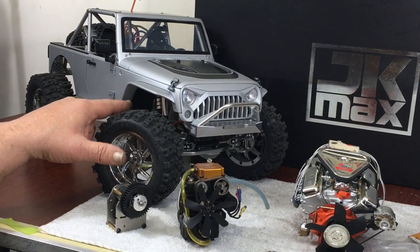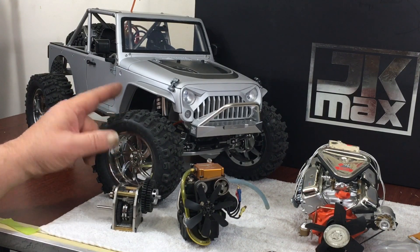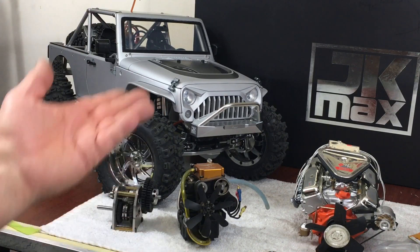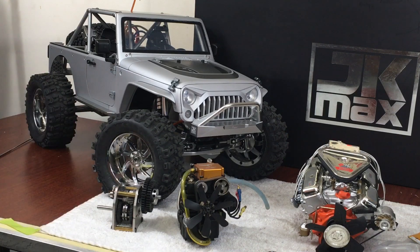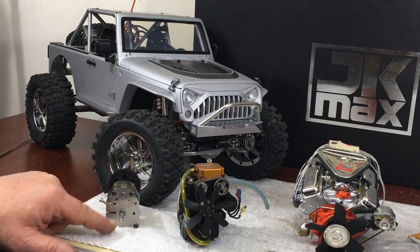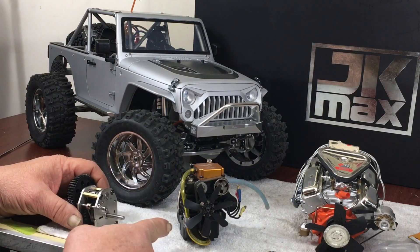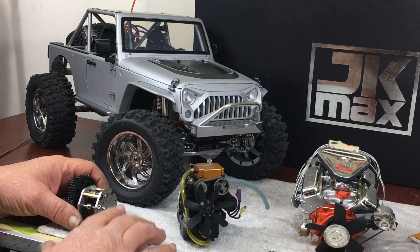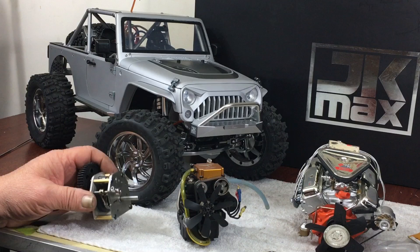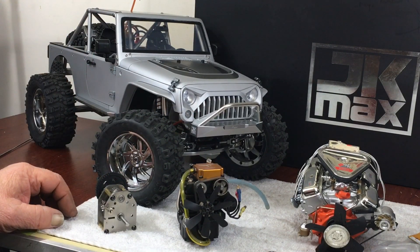I'm going to order another transmission housing online because they're available now and I believe it'll set right over top of this. The only thing that really holds the gears in that transmission is a bracket on the front and a bracket on the back — that's it. The transmission upper shell clamps over it and the oil pan bolts to the bottom. It's very simple — all the gears just float on two shafts. If I move this thing downward where it's inside, the transmission shell may fit right over top of this. Once it does, I can buy the transfer case mount for the back where the bearings go, extend this shaft, drill a hole in it for a pin, and run it right into the transfer case.